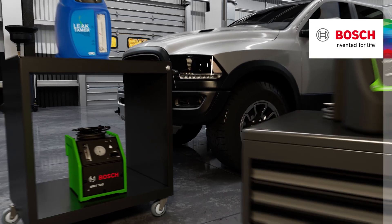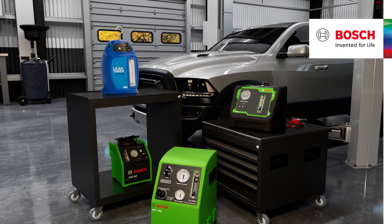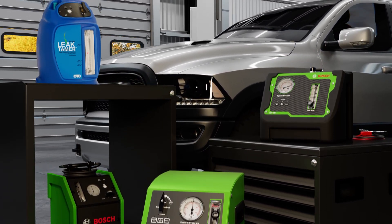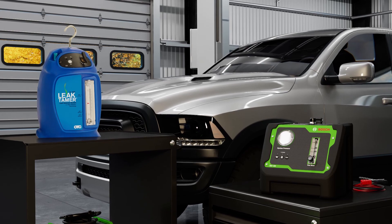Choosing the right leak tester with Bosch and OTC is easy. Whether it's to test for basic evaporative emission leaks, as well as exhaust, wind, and EGR leaks in your shop.